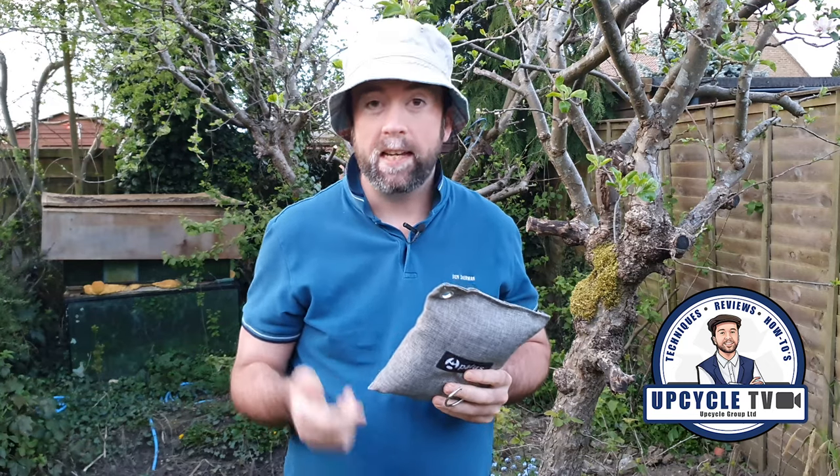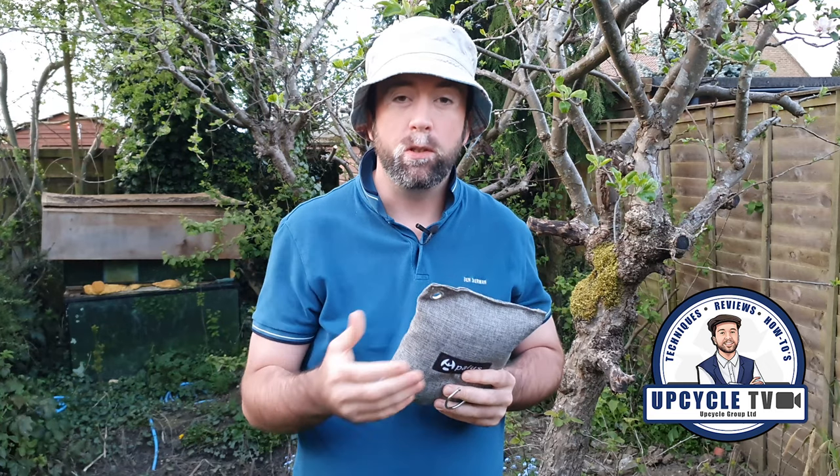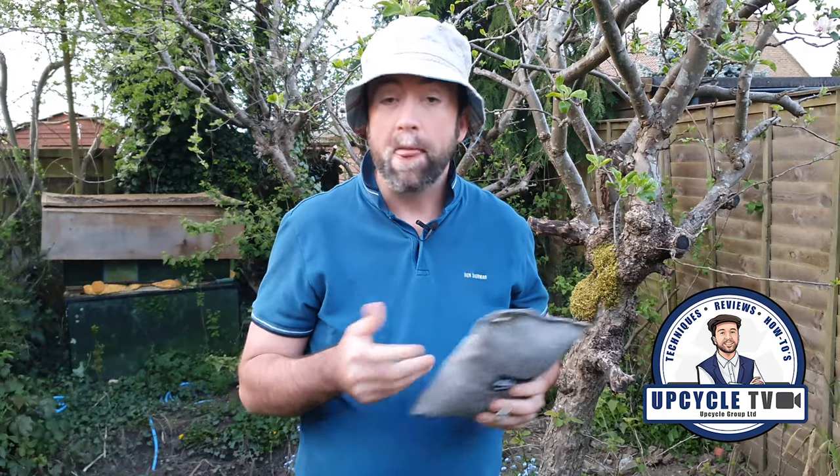If you want to order one of these today, just click the link in the description. I hope you've enjoyed this. I hope it's useful. Please like and subscribe. I'm Stuart and this is Upcycle TV.